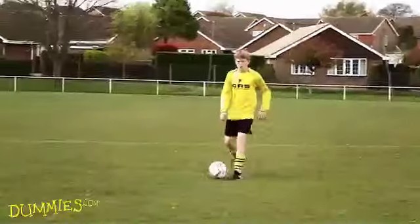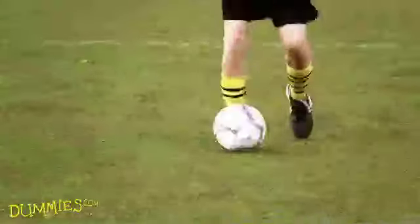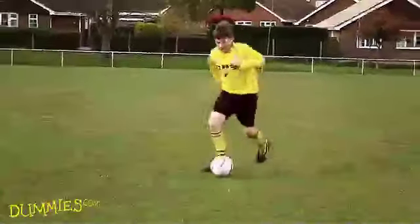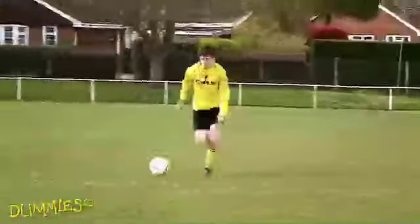Step 3. When you're happy walking with the ball, try increasing your speed a little. First, try a fast walk, making sure you keep the ball just ahead of you. Then, work your way up to a light jog. Once you can control the ball at jogging speed, you're ready to try running with the ball.